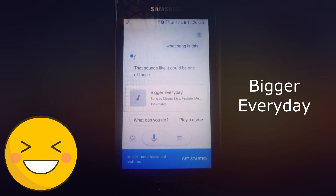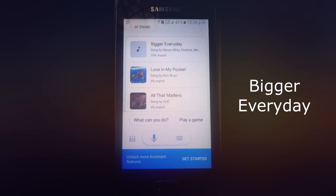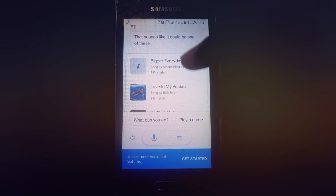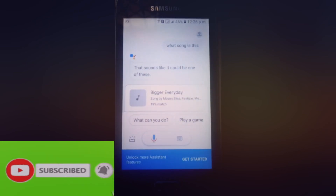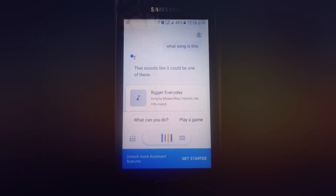That sounds like one of these, and it got this one which is 'Bigger Every Day' by Moses Bliss. Now by singing — 'What song is this?'